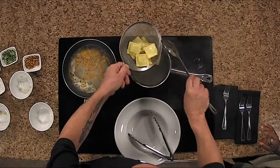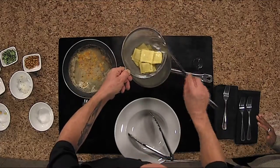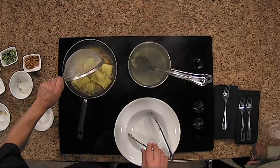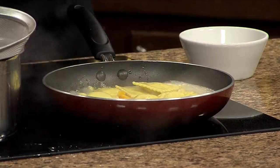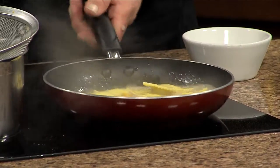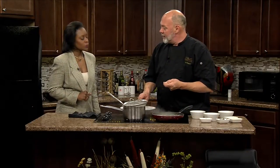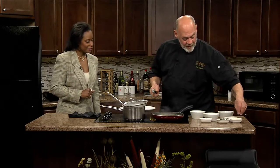At home, if I'm browning butter, where's that fine line between browning and burning it? It'll start foaming, and once it starts foaming, turn it off and just let it sit for about ten minutes. Then throw the sage in right away — it'll kind of fry it just a little bit and pull out more of the oils.